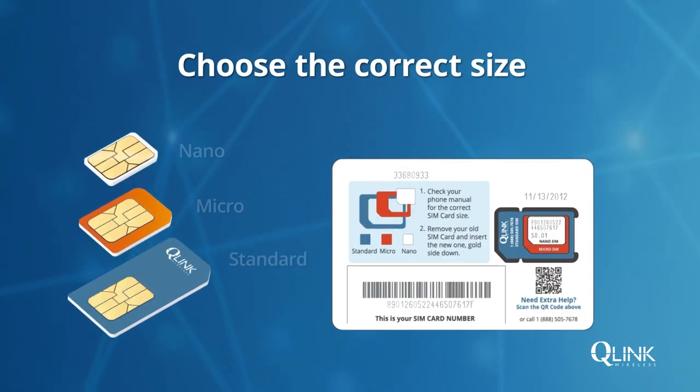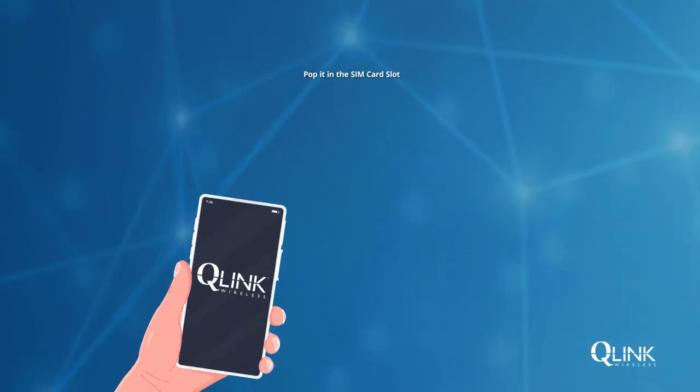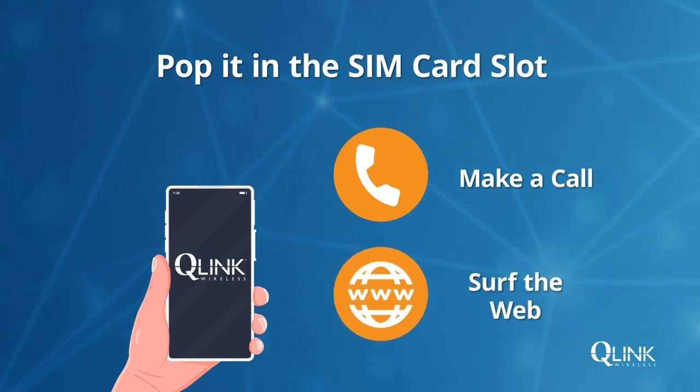When it arrives, choose the correct size based on the card that's currently in your phone. Pop it in the SIM card slot, then make a call or start surfing the web.